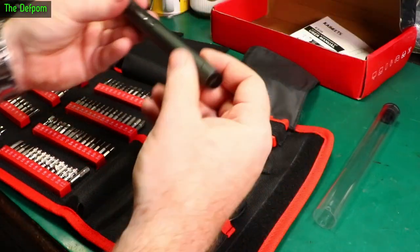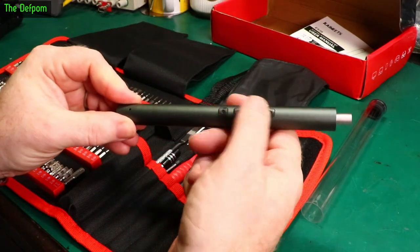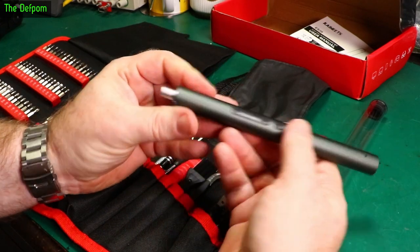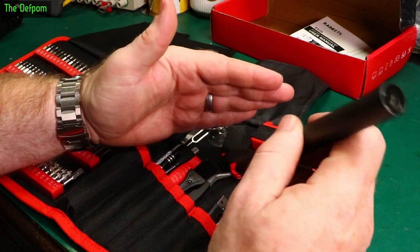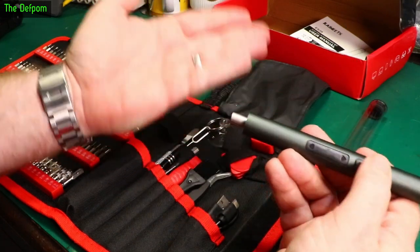The screwdriver itself comes in a little tube. You probably could do away with the tube, but it probably stops the buttons being accidentally pressed. There's a button here for the torch, though it doesn't do much lighting — it barely illuminates anything, especially under bright studio lighting.